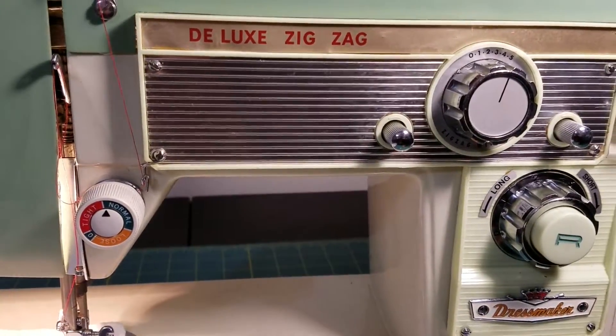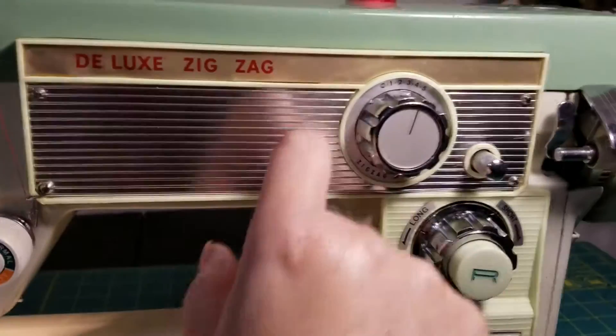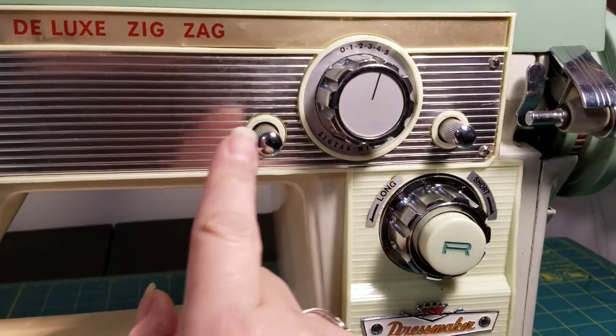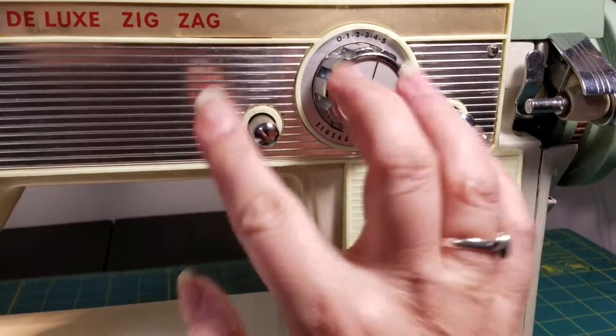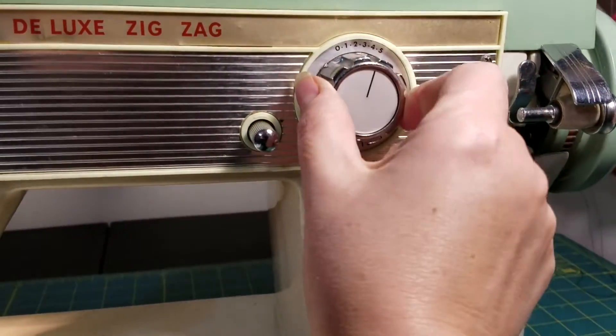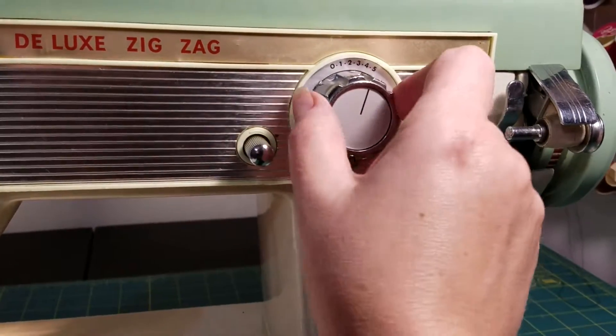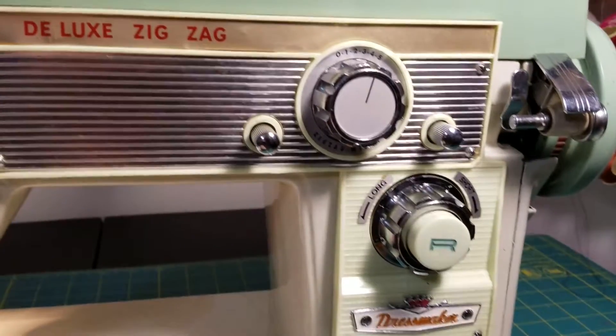I'm going to try to set up the zigzag. The reason I can't do that one-handed is because in order to set your zigzag width, you have to turn both of these, loosen it, then turn this, and while holding it you have to tighten at least one of them — otherwise it flicks right back. So you have to have two hands to operate that.